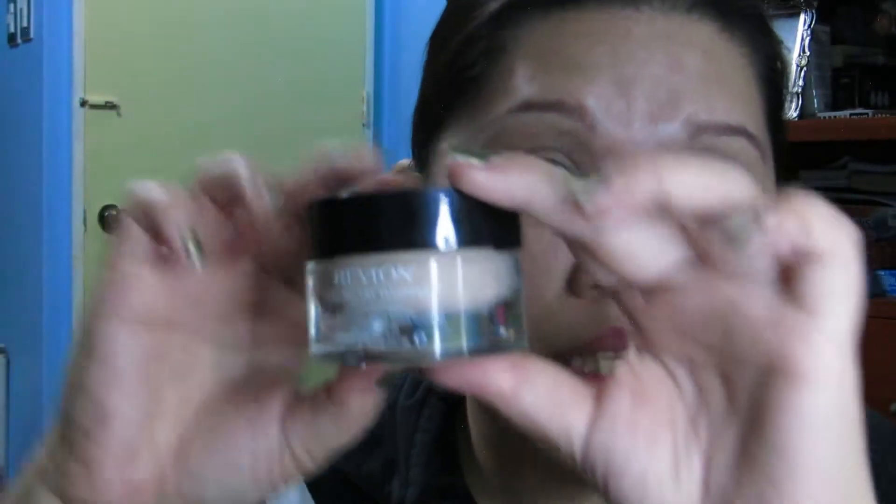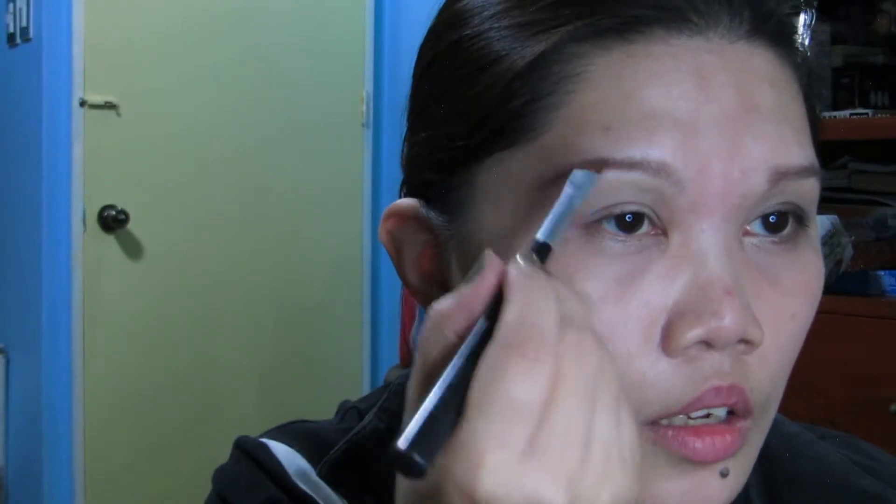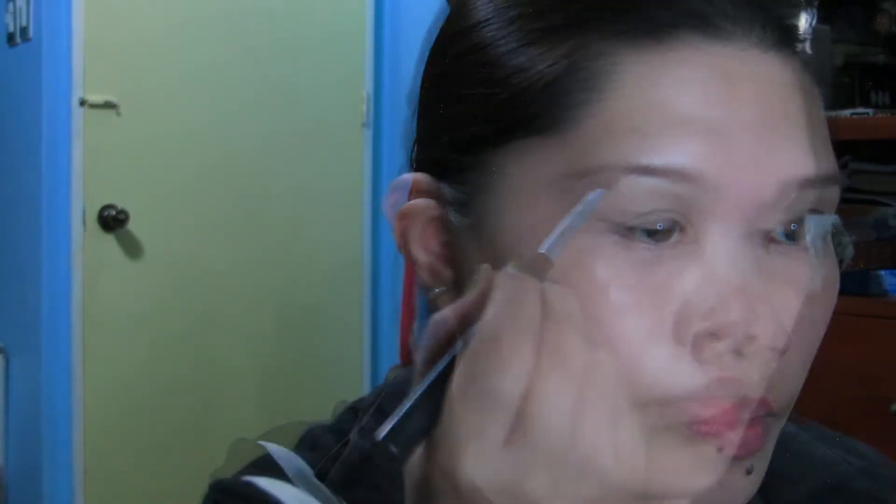For my foundation, I'm using this Revlon Color Stay Whipped Cream Makeup and my shade is Ivory or 110. For my brows, I use Great Lash Clear Mascara and I'm going to apply it with my Elf Eyebrow Kit in Light. Using this angle brush from the Body Shop, I'm just going to apply the powder side and gently use a very light stroke, then using this Elf Spoolie I'll just comb it through.